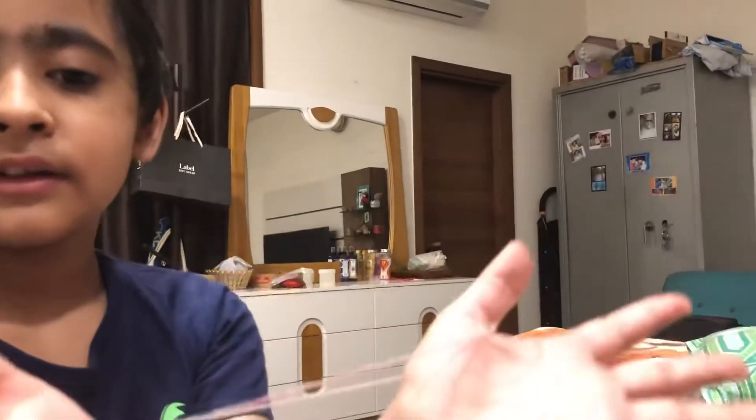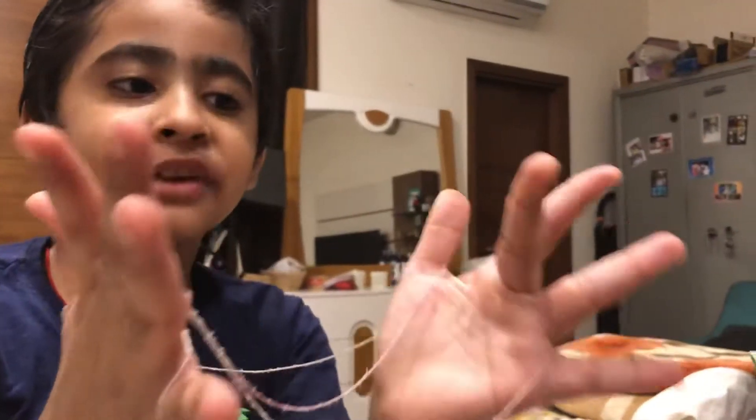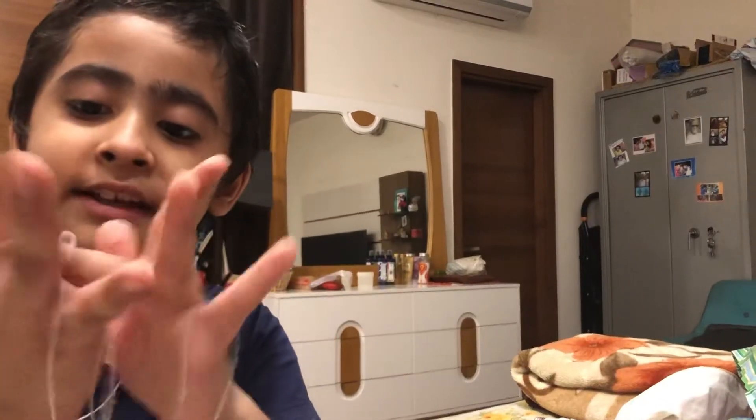And then we have to take the biggest finger and put it through this line, like this. And then we have to put this finger through this line.